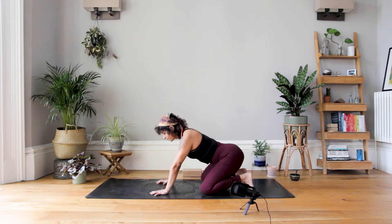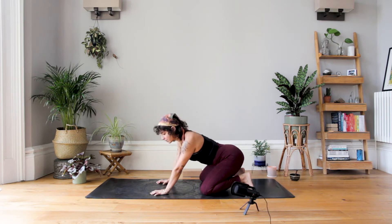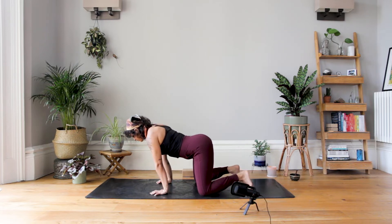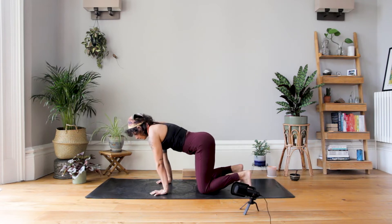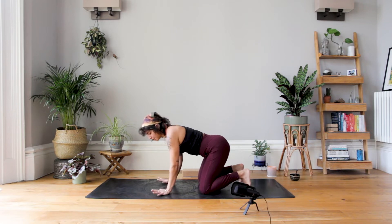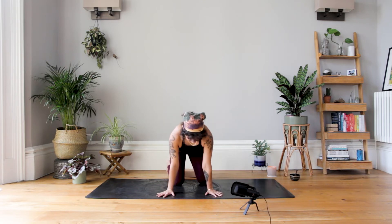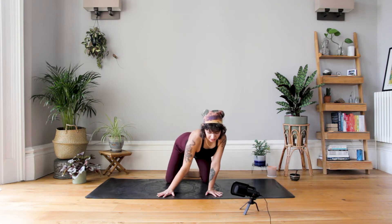Change direction. Also see if you can practice spider fingers — really trying to push the fingertips into the ground, almost bringing up the middle knuckles. Then come all the way back to stillness. This time we're going to turn our fingertips outwards ever so slightly, thinking about taking them to about 45 degrees. And again, same kind of circular movements into the wrists.